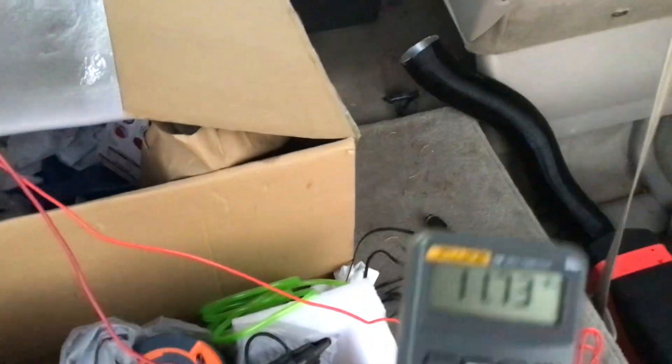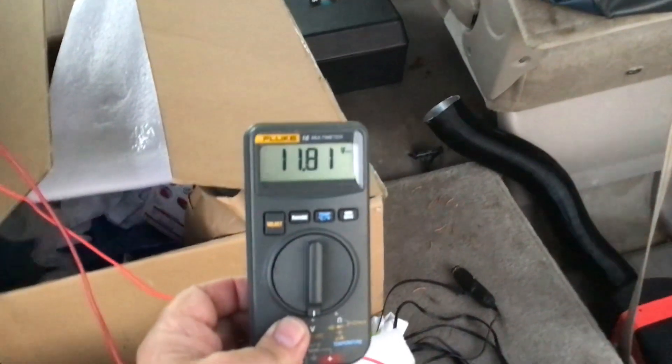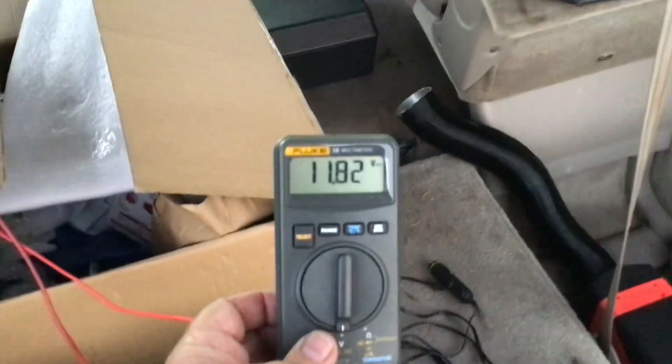I got my voltage display showing what it's using right now. It's ramped up a little bit in speed so the voltage is down a little bit.